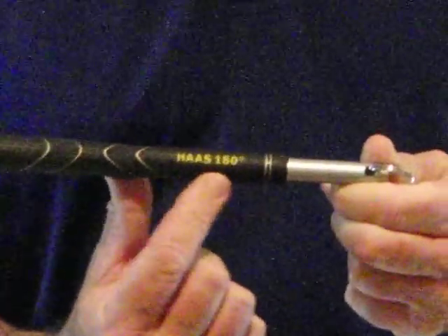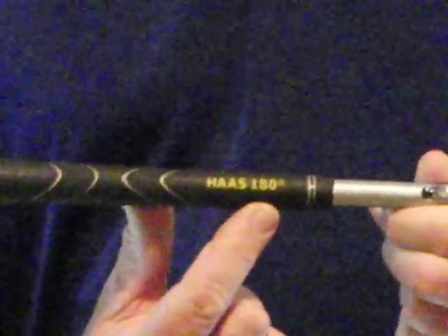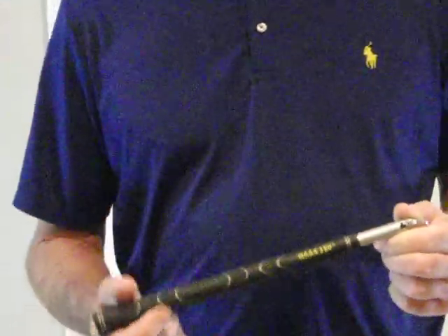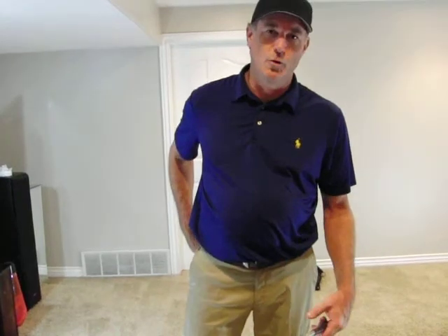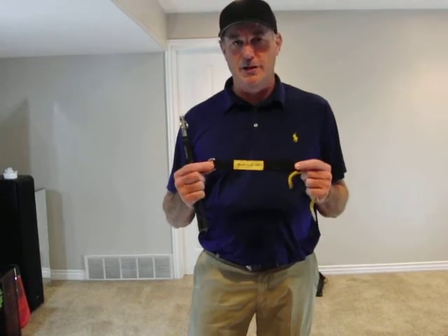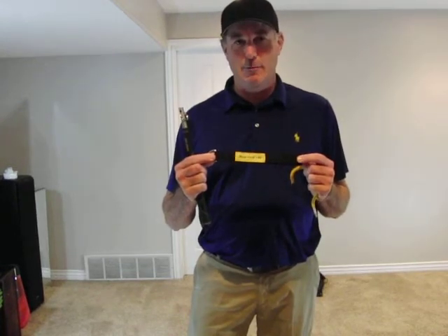This is your Haas 180. We're going to be using this in conjunction with the tension tubes in just a second. Find an easy thing to connect your Haas 180 to. You can use the strap that's included in your kit and attach that to any stable object.